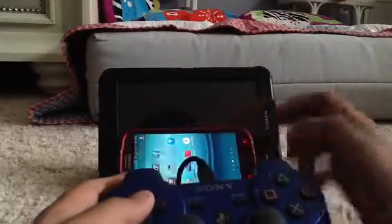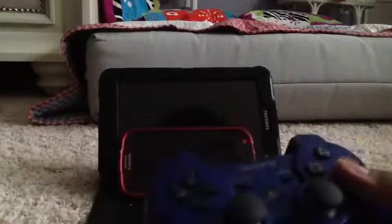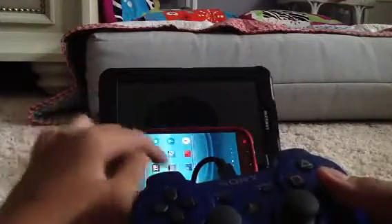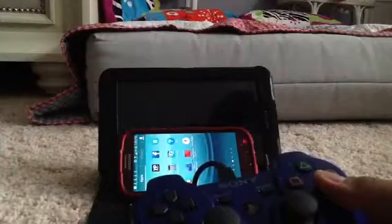I'll be testing out Grand Theft Auto Vice City. Then I accidentally exited out of the game.